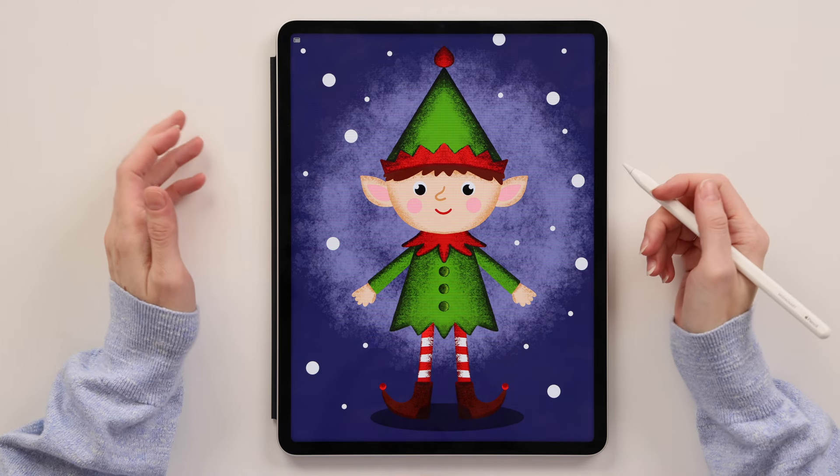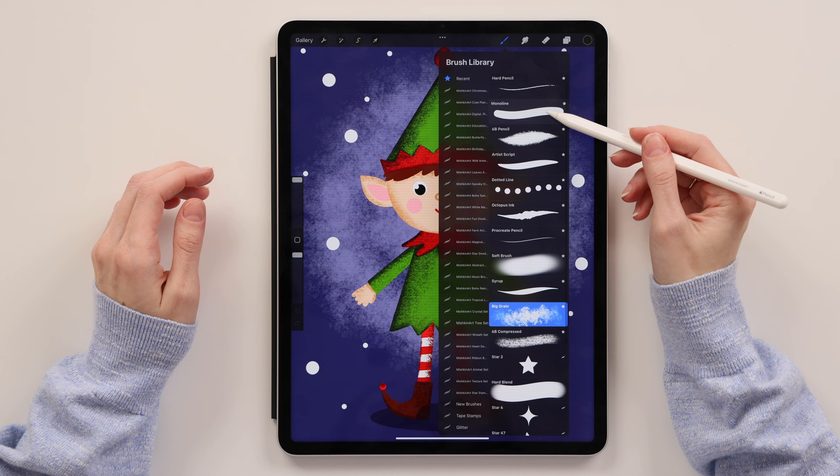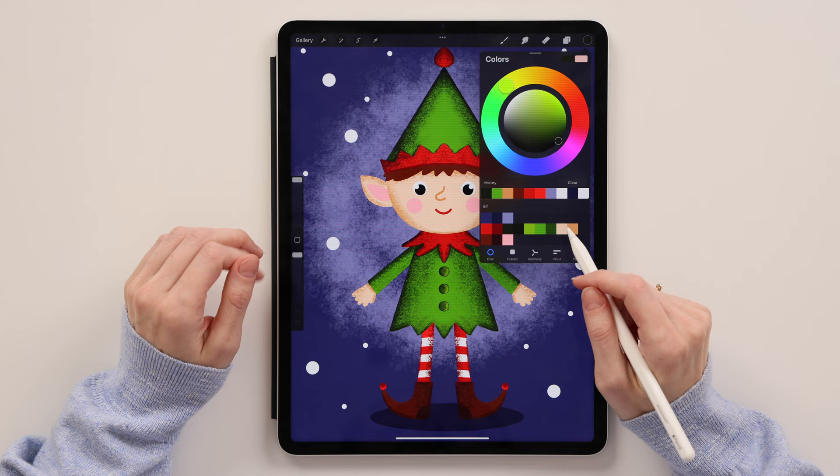Hey guys and welcome back to another Procreate tutorial. I'm continuing my Christmas mood illustrations and today we'll draw this cute elf in Procreate. We will use only three brushes: the monoline brush, 6B pencil, and big green brush. It's a brush I created and I'll leave the link in the description so you can download it. We'll also use this color palette — link in the description below — but you can use your own colors. Okay, now let's get started.